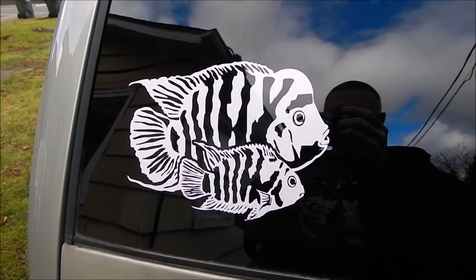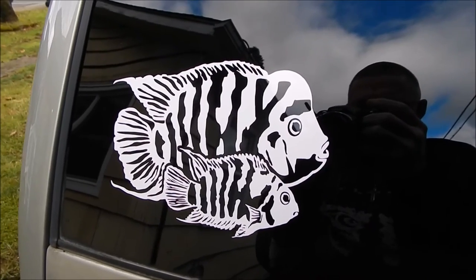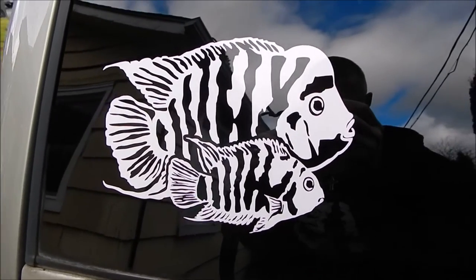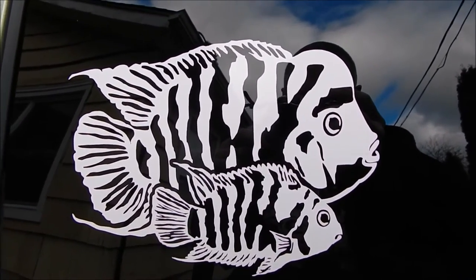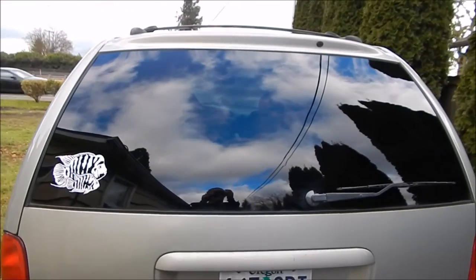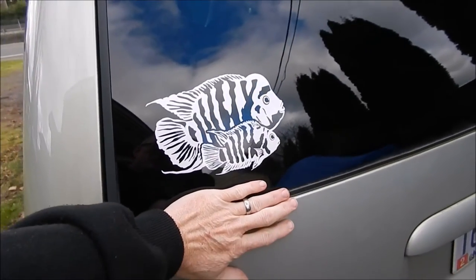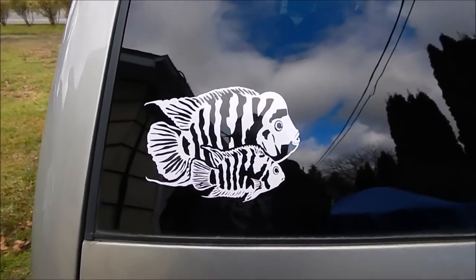There it is — awesome! I absolutely freaking love this thing. The guy Martin did an excellent job on this. You can see how big it is on the back of my minivan — just over the size of my hand.